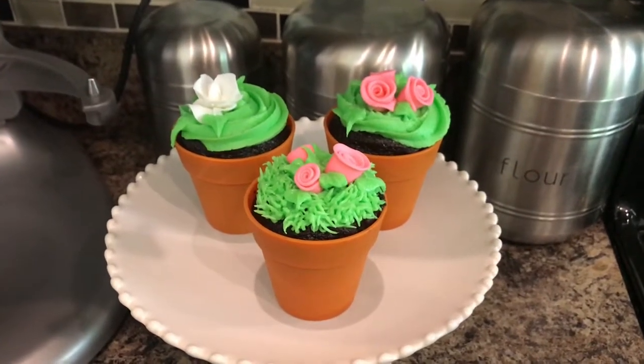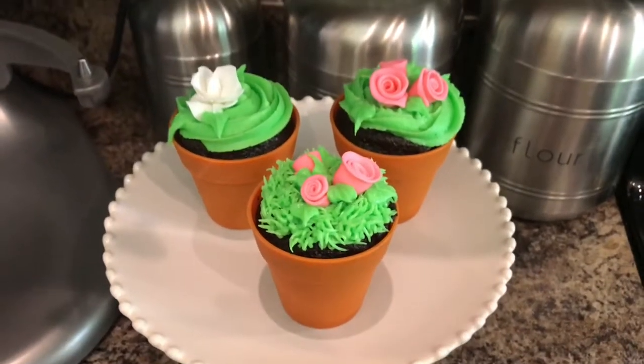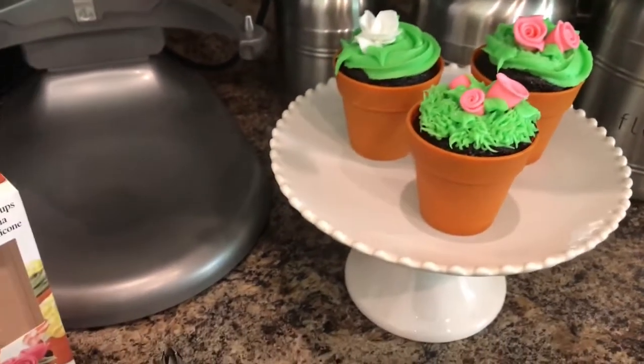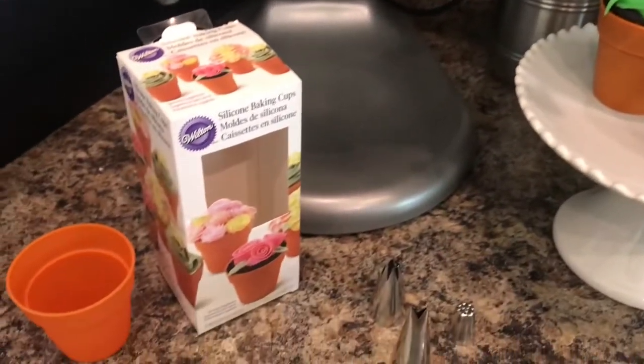Hey everybody! My portion today is to show you a couple different ways to decorate cupcakes. These are the cupcakes that I'm going to show you, but real quick I want to show you the supplies in case you want to order some for your own quarantine fun with your family.